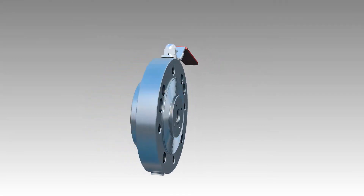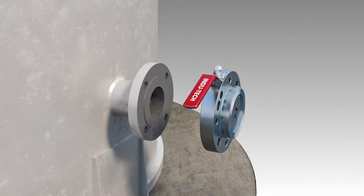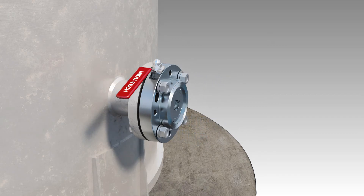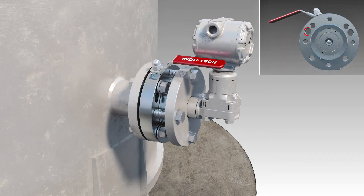Installation of Indutek level transmitter isolation valves is straightforward. A bolt pattern is provided for mounting the isolation valve to the process tank. A second threaded bolt pattern is used for mounting the level transmitter to the isolation valve. An additional set of offset bolt holes are provided for retrofitting knife gate valves which use a desertic pattern.